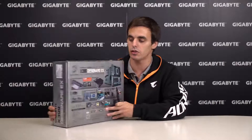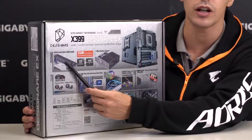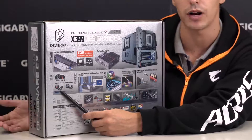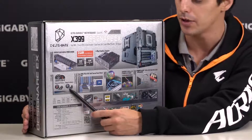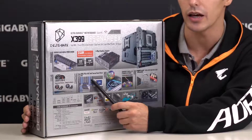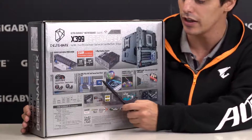On the back of the box things get a little more detailed. In performance, we offer server-class digital power design from IR as well as support for 4-way graphics. In cooling, it's all about SmartFan 5 with 9 thermal sensors as well as 8 hybrid fan pin headers. For connectivity, one of the highlighted features is the triple NVMe PCIe M.2 designed with thermal guards and direct PCIe lanes from the CPU.